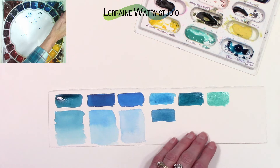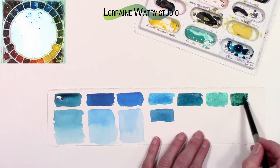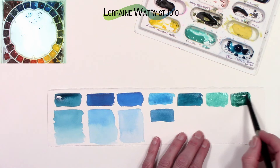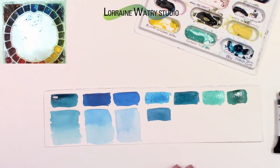The next one is my ultramarine turquoise — it is a series one, staining level two so low staining, it is granular, it is transparent, and it is made up of two pigments, whereas the others so far are all single-pigment colors. I also have a peacock blue on my palette — that's a Holbein pigment and peacock blue is also a two-pigment paint. Before I show the peacock blue, I'm going to do some swatches showing what the phthalo blue turquoise looks like mixed with other colors.